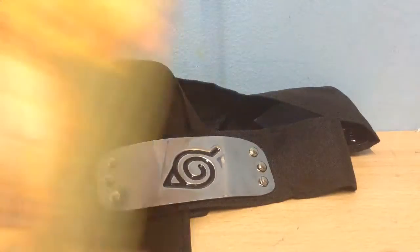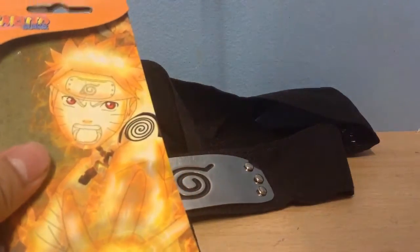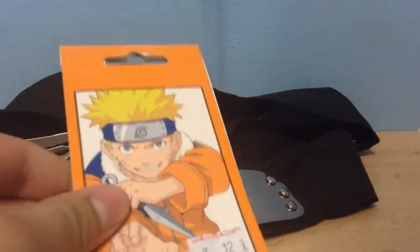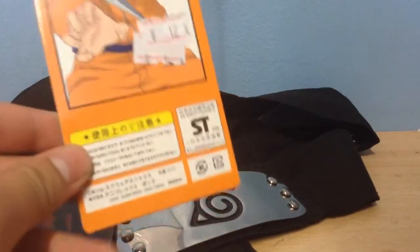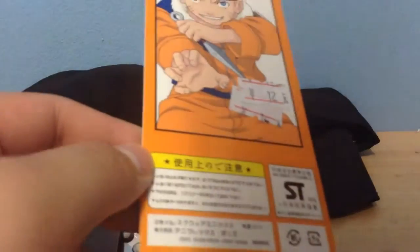And before I forget, here's the packaging. We'll start with this one. As you can see, we have Naruto on it, and behind we have Naruto. The cost was 12 yen. And here's some information which I can't read since I'm not Japanese.